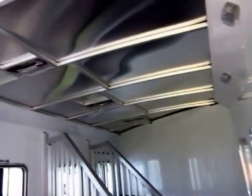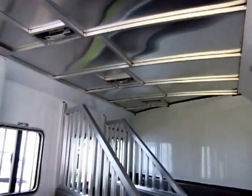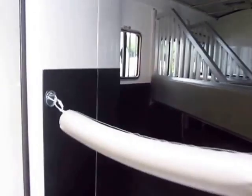I like all the extra support I see here on the roof. You can actually flip this trailer upside down, set it on the top, and it won't crumble itself. It is a very sturdy, well-built trailer.